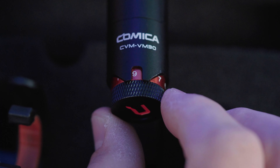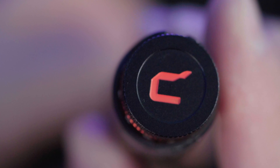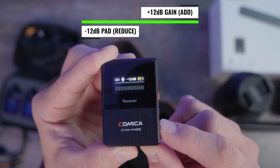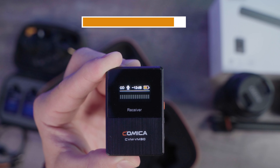On the bottom you have your 10-step gain — a very smooth dial with the Comica logo on the bottom. The receiver has a plus or minus gain button on the side, going all the way up to a plus 12 gain to make it louder, or all the way down to a negative 12 pad in case you're in a really loud environment and need to reduce the sound coming into your camera.